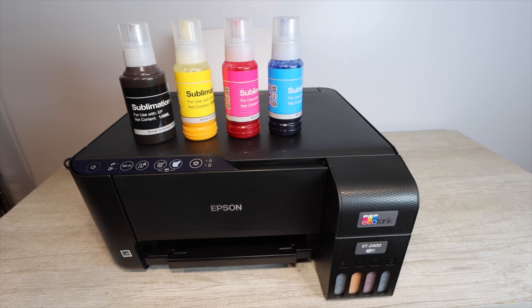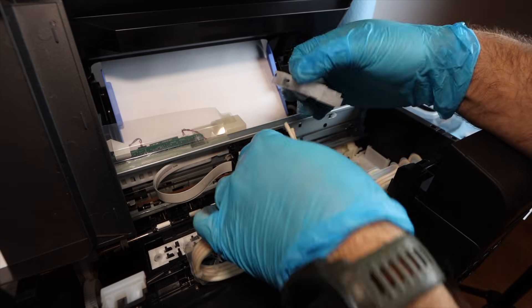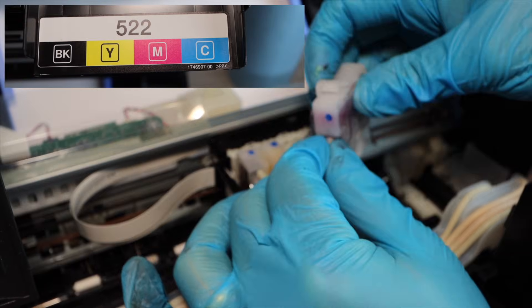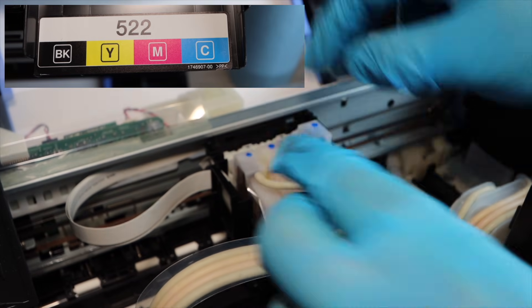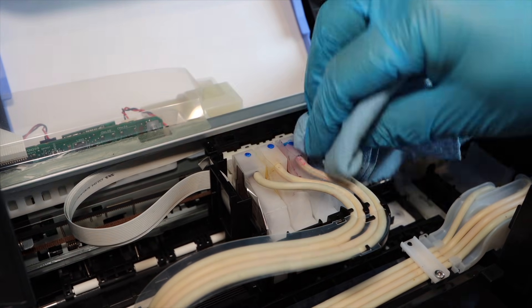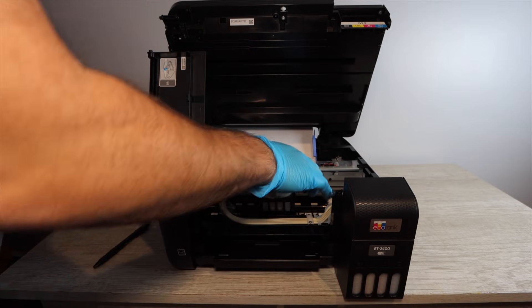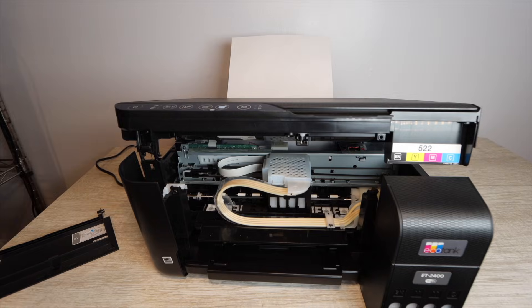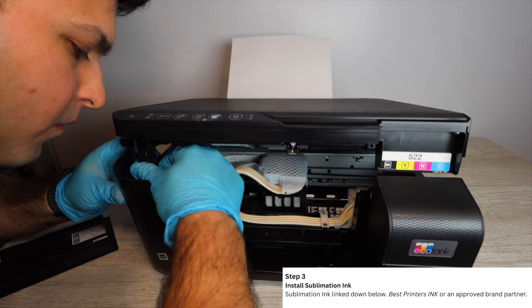The printhead cleaning is optional. Now proceed with the conversion: ensure all regular ink is out of the tanks and cartridges, then begin reattaching the cartridges to the ink supply lines. Make sure each colored supply line goes to the correct colored cartridge — use the pattern shown on screen, or look for ink residue as a color guide. Replace the printhead cover, reattach all cables, and make sure everything is back in place.